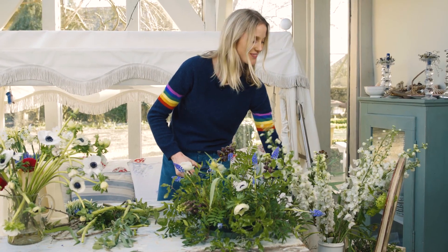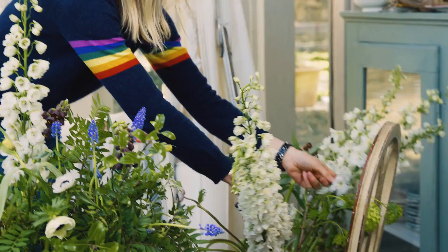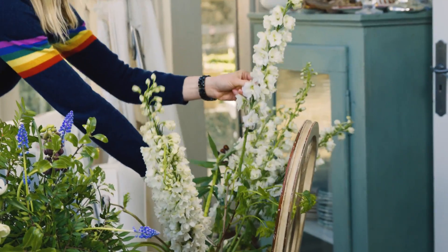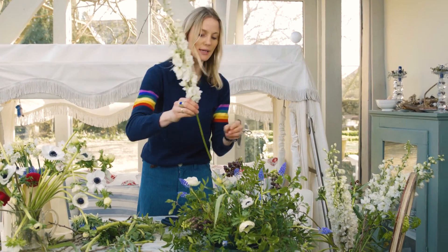Now I'm going to add a delphinium, which you probably think is quite big for this. I just love it — they add the real wow factor to it.